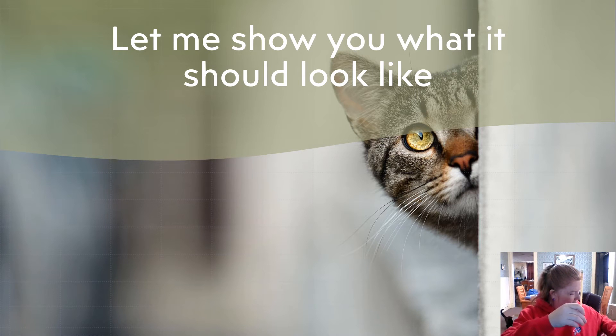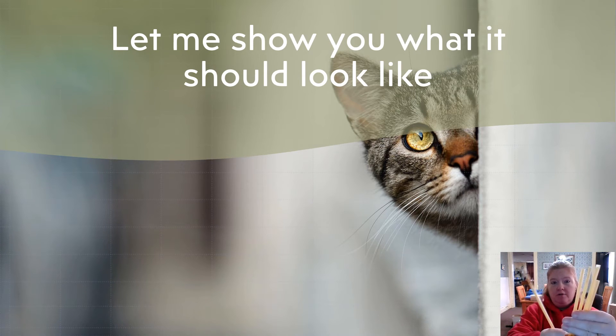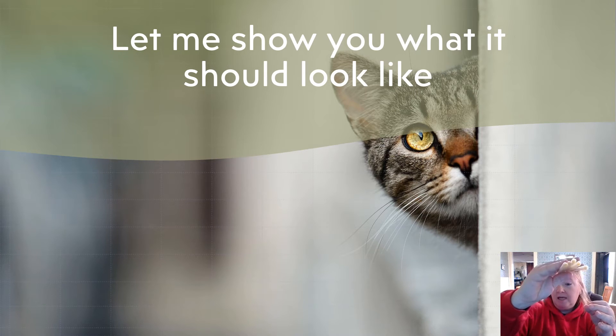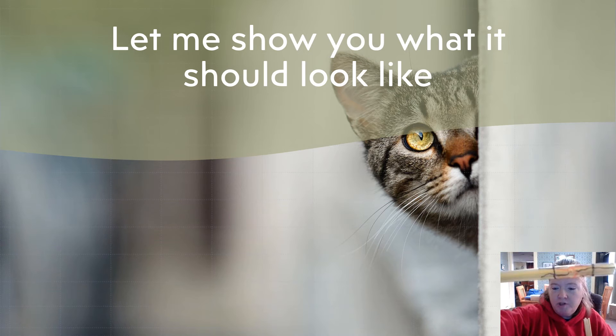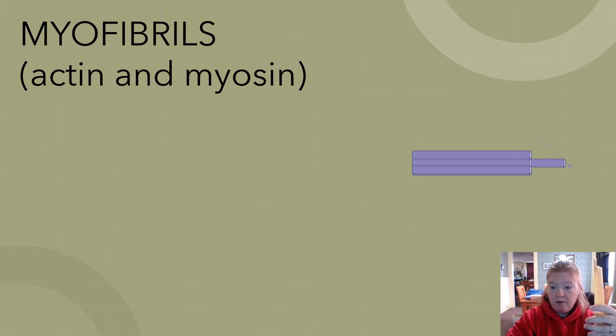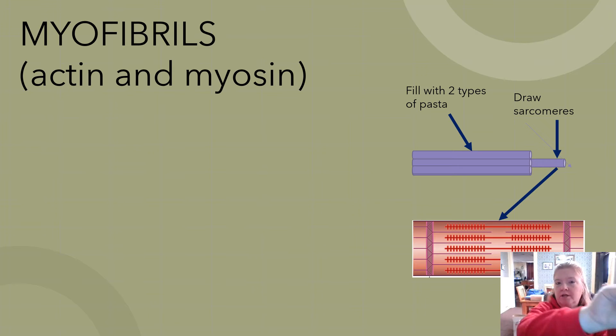Using two different colors of Sharpies to loosely represent the actin and myosin, draw a representative sarcomere at the end of the longest straw. At this point you should have five straws, one longer, all filled with angel hair pasta for actin and linguine for myosin, with a representative sarcomere drawn on the longest straw using two colors.